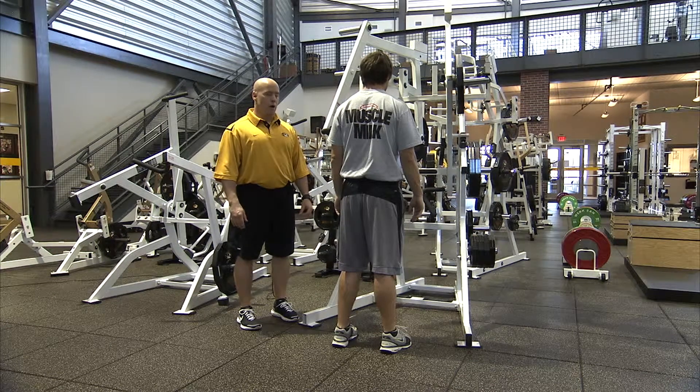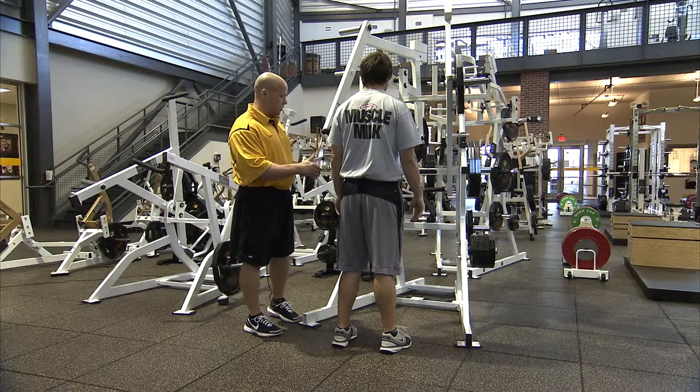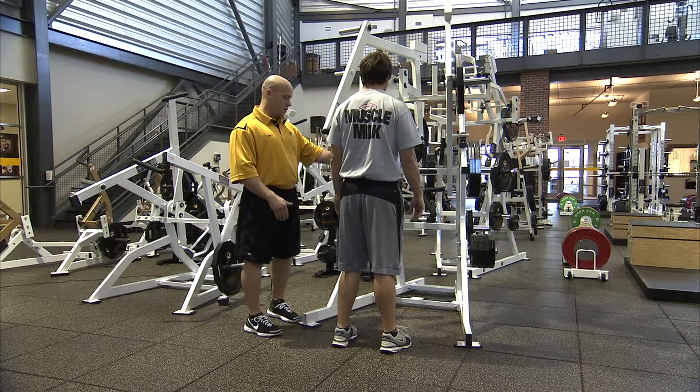The third exercise in the circuit is the ground-based combo decline. We'll have athletes start centered up in the machine, between the handles and in the middle of the machine.